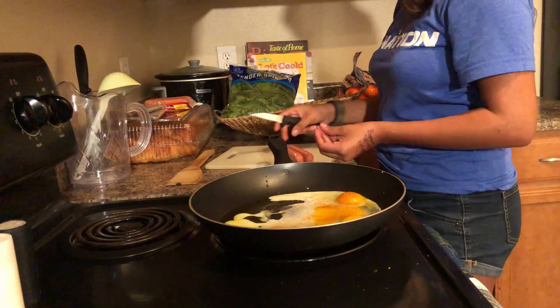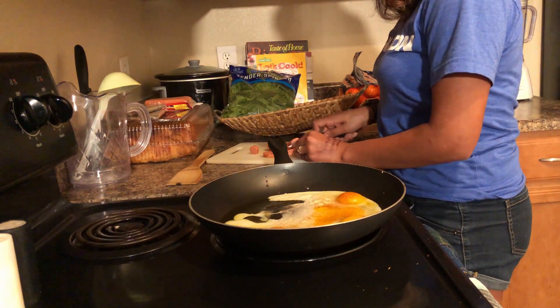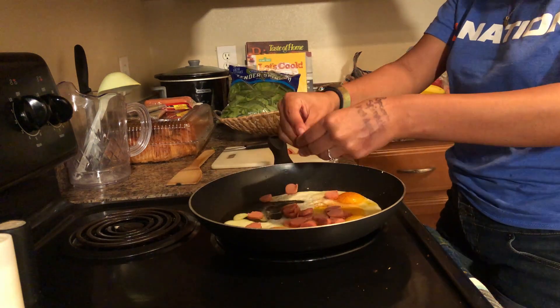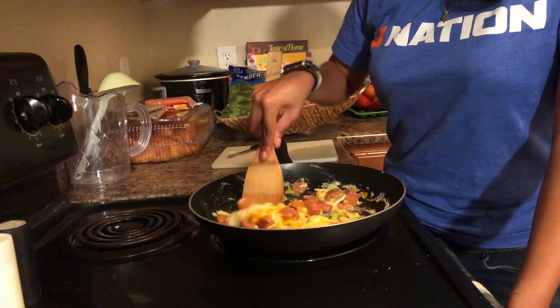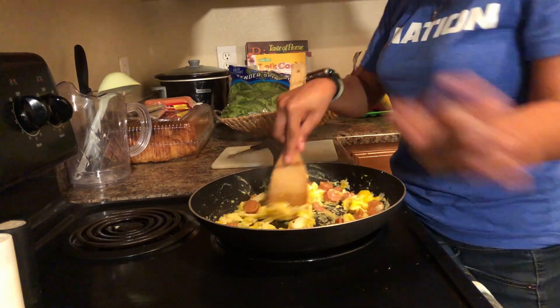We want to hear from you though — let us know in the comments below if your parents or guardians ever made you scrambled eggs and hot dogs. We remember that from our childhood, so it was kind of odd and familiar seeing those ingredients for our chop challenge.